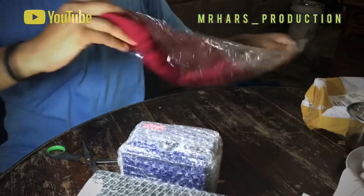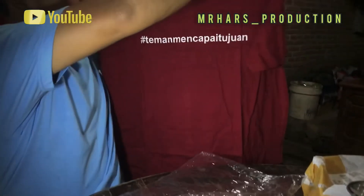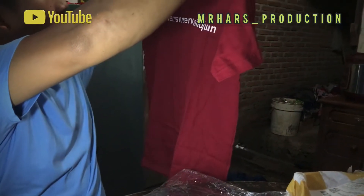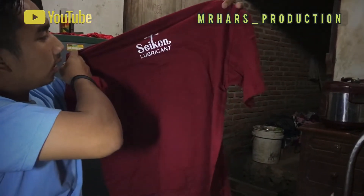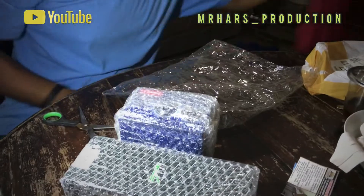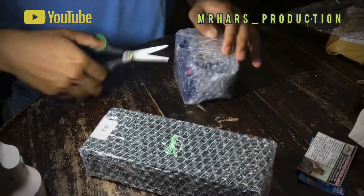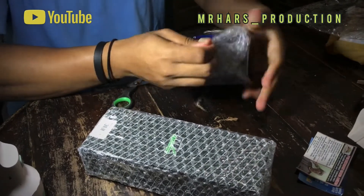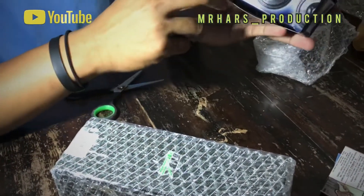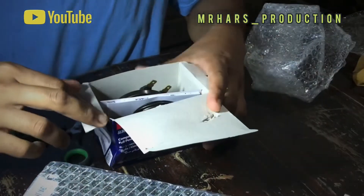Saya buka dulu kaosnya. Teman-teman, coba lihat nih ke kamera. Lumayan, kita fokus ke klatsonnya — klatsonnya ada dua, kita buka langsung. Benzo ada dua, kita buka langsung.